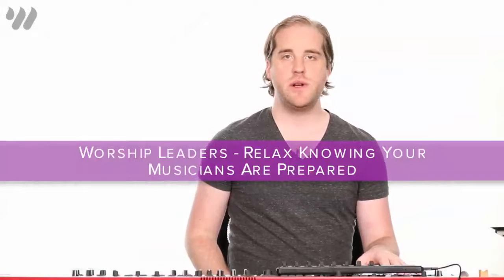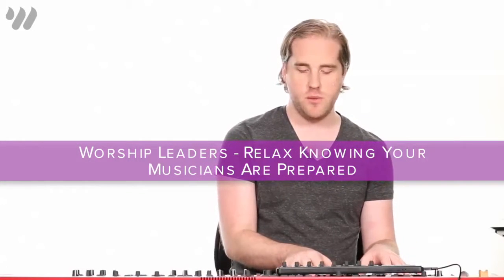We'll keep the octaves going on the left hand, and our right hand will play triads for the most part. Here's the chorus.